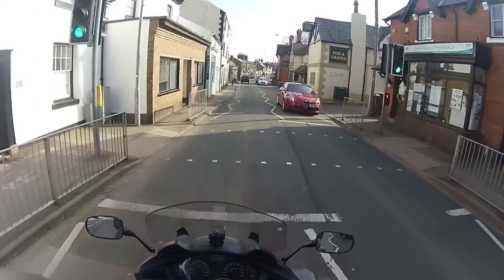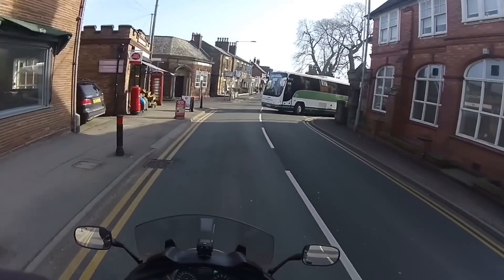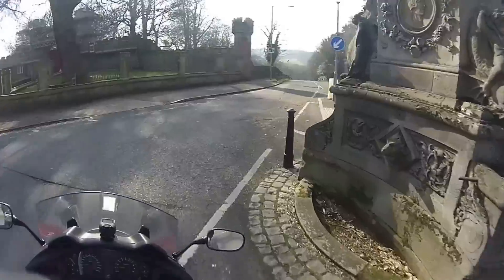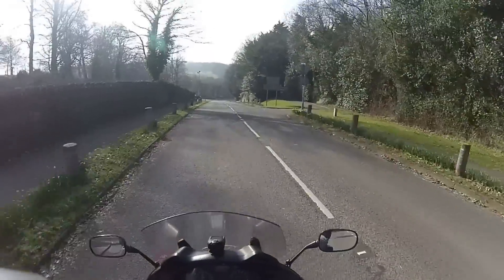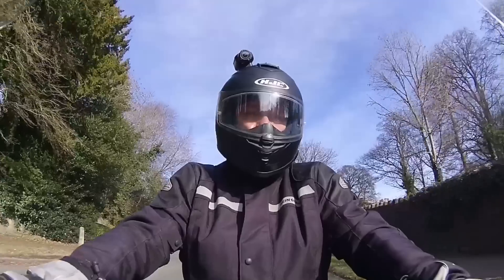Handling-wise, as in low speed — people always ask me what it's like pushing it round and handling it at low speed. It's ideal. From a handling point of view it's great to manoeuvre around your driveway, etc. I do get asked a lot about that.